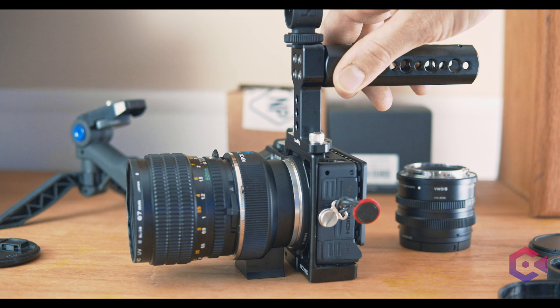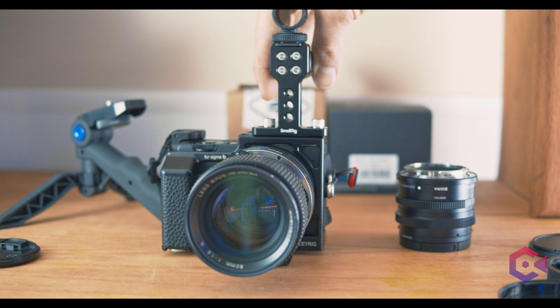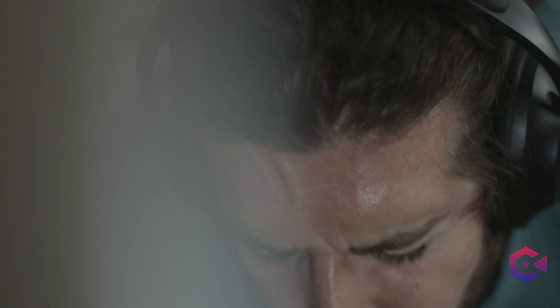Ever since I sold my 30mm 1.4, I've been looking for that everyday carry lens — the one lens that almost never comes off my camera. And now that I have it, I'm going to call this more of a first impressions than a review, because I've only had the combination for about a week. I'm a firm believer that you cannot review something — especially film camera or equipment related — in 48 hours or a single week. You need time to really dive in and learn the equipment.